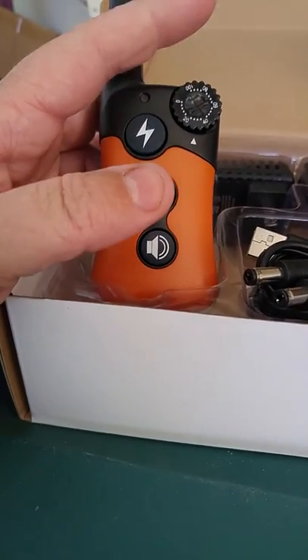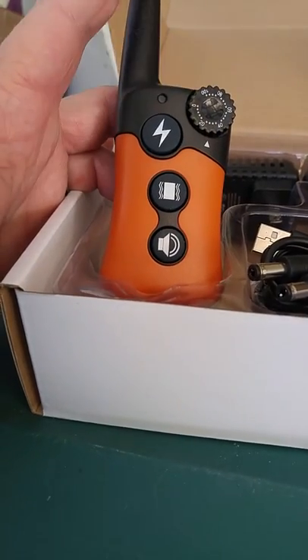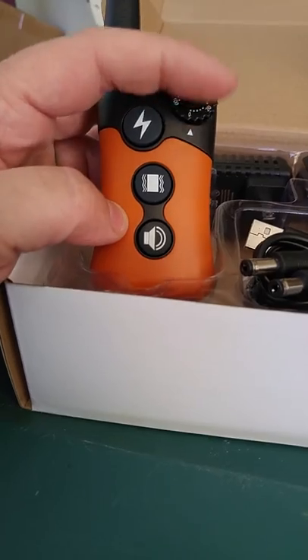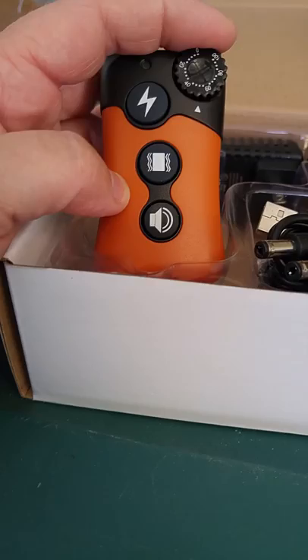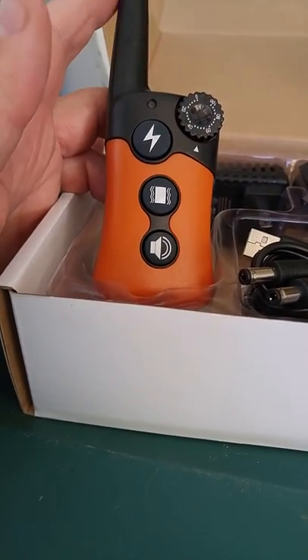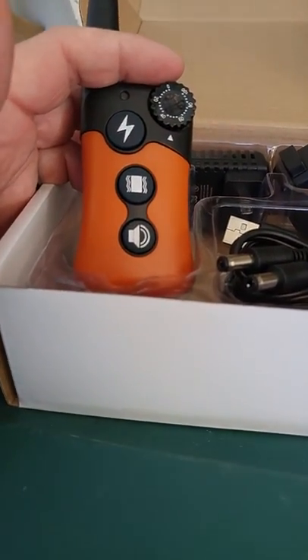Both the remote and the collar are rechargeable and super easy to use. You can adjust the size of the collar for a large dog or a small dog, and that's important because if you have a smaller dog, a small vibration would probably work a whole lot better. I really like this collar — it does what it says, it works, and pretty quickly my dog is going to graduate and won't have to use this anymore.